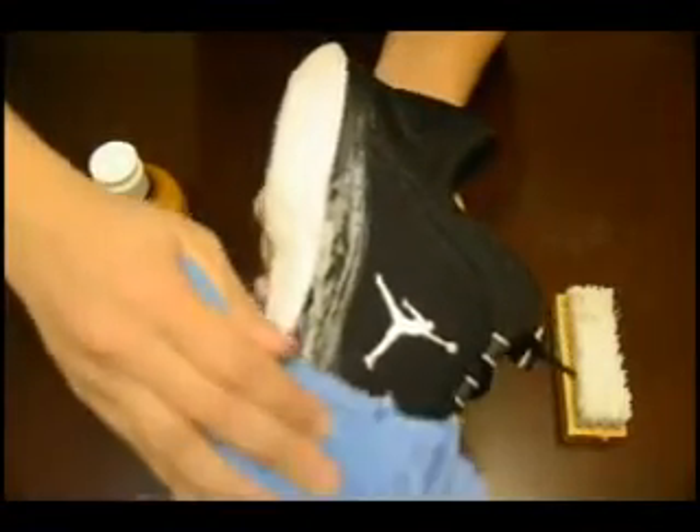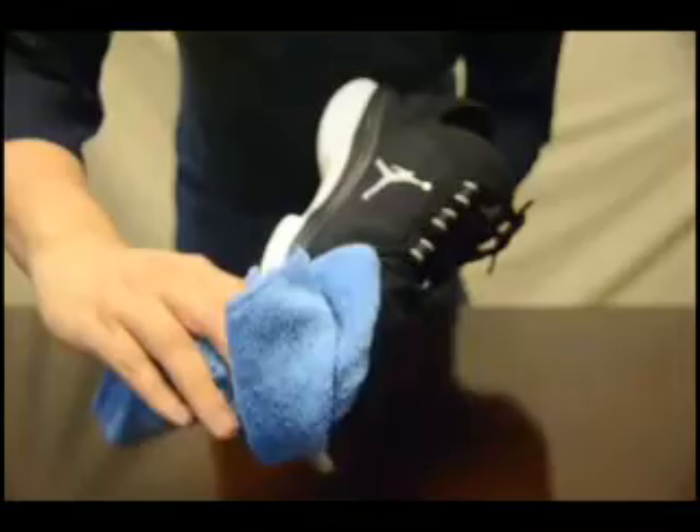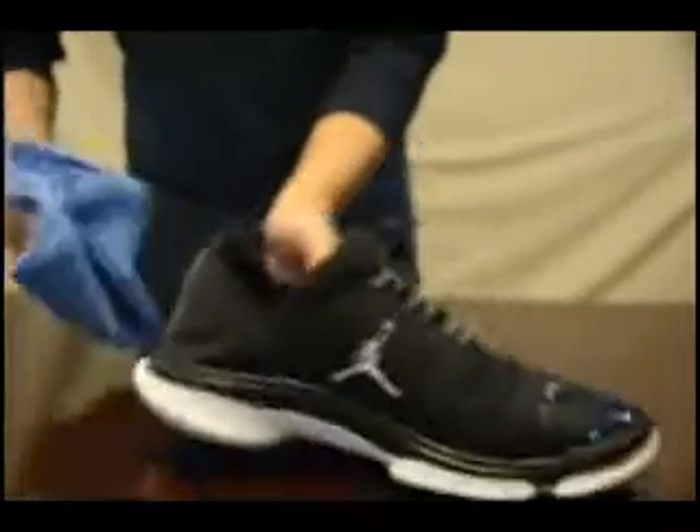You can dip the brush back into the bowl of water and brush other areas of the shoes. As long as it's still foamy on the brush, there's no need to add more of the cleaner. So there you have it.